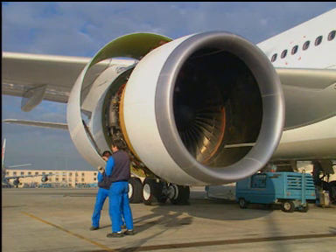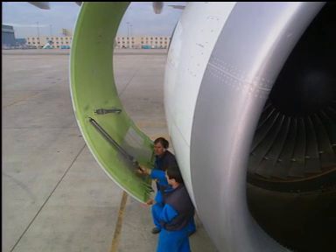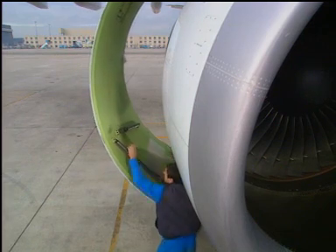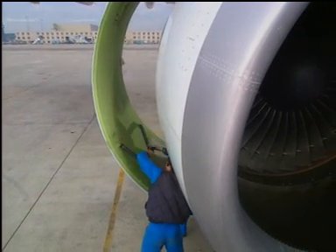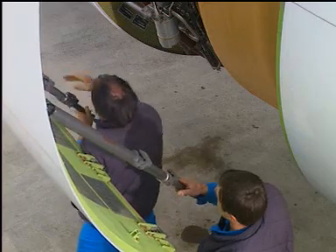Lift the fan cowl door sufficiently to get access to the hold open rods. Engage the hold open rods on the fan cowl doors as follows.